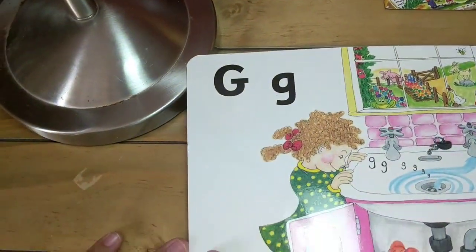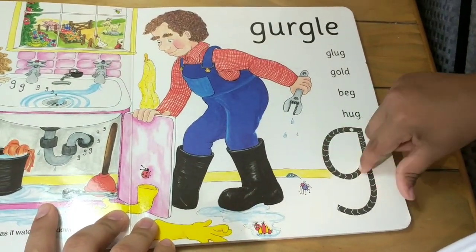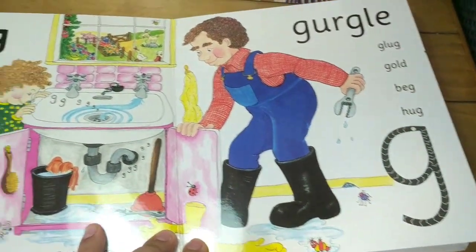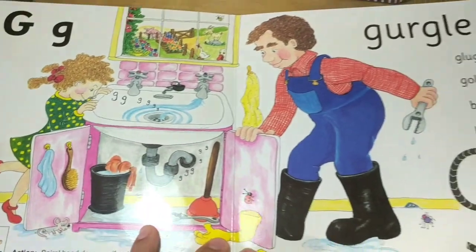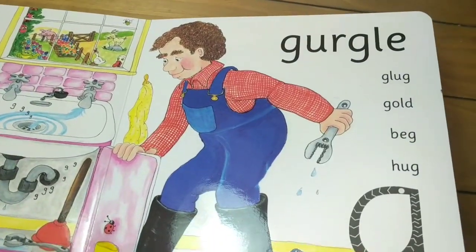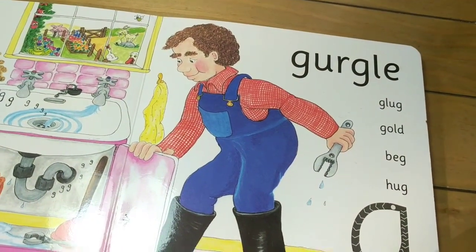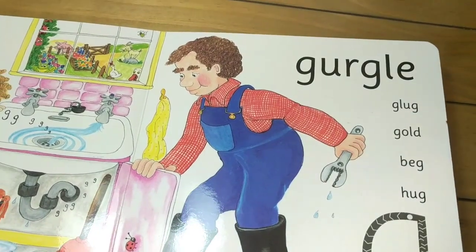G. Again: G. Gurgle, glug glug, gold, gold, beg, beg, hug, hug.